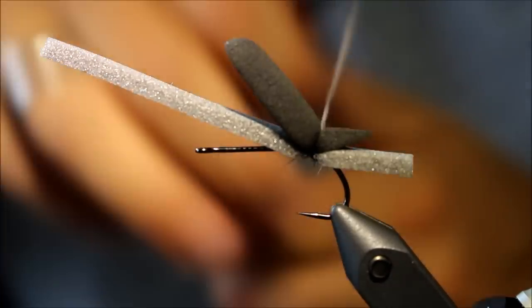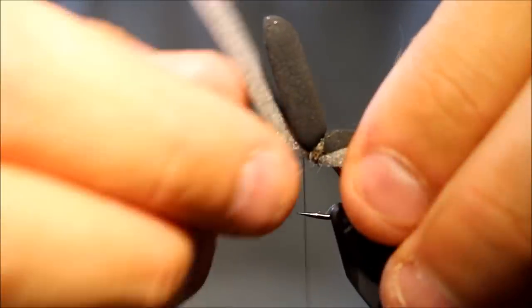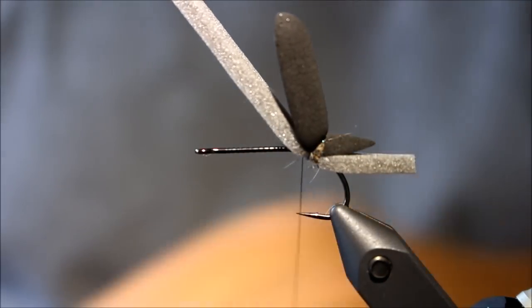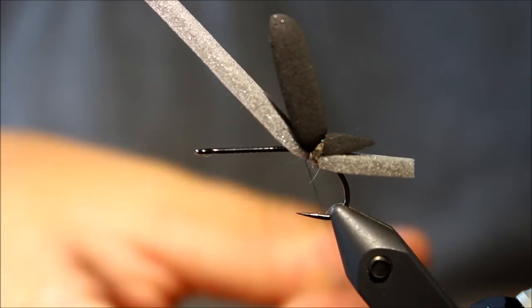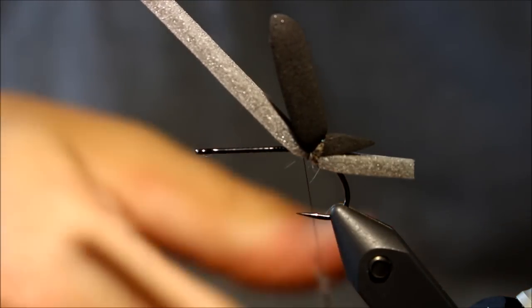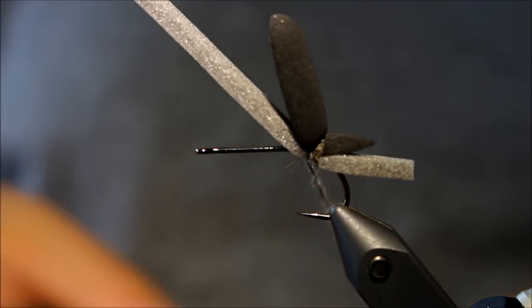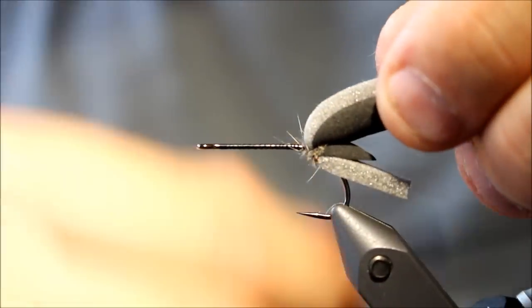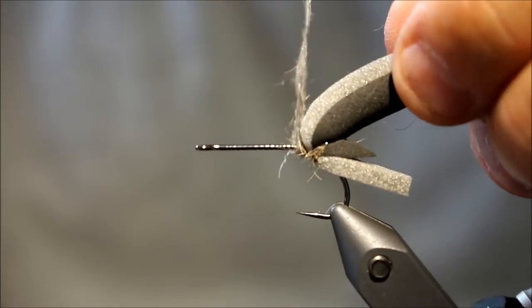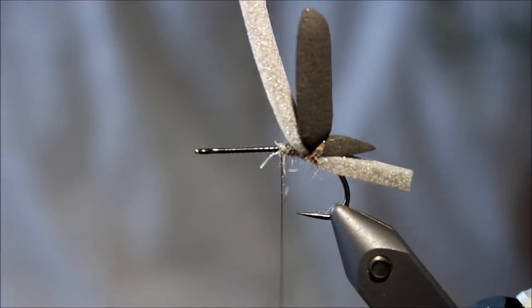A fly with this amount of foam and with a thin wire hook is very good because it will float forever — simply float forever. You can just cast and fish this upstream, downstream, whatever you like, and it will stay on top of the surface throughout an entire day of fishing. You'll never have to apply any kind of floatant chemicals. It will just stay up on top of the water throughout the day, and that's something I find very, very nice.